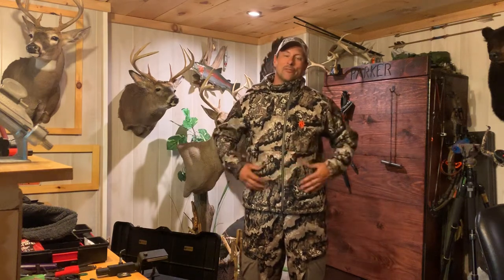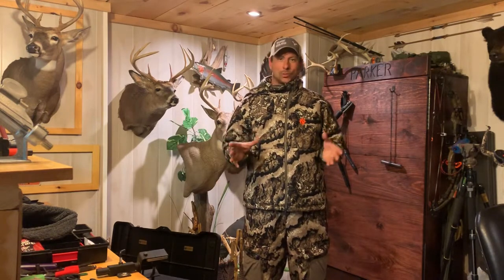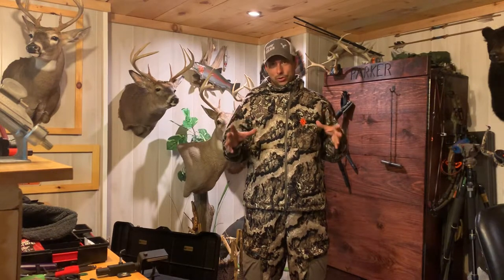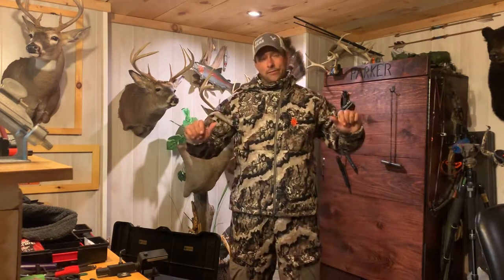Hey everybody, Nathan Parker here for Bow Wars and Badass Bowhunting. We're going to do a quick review of the Nomad Scrape Series late season wear. This is a full suit setup they've just come out with for the 2019 season. We're going to break it down for you and see if this is the right fit for you.